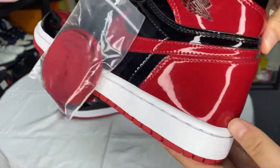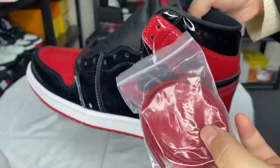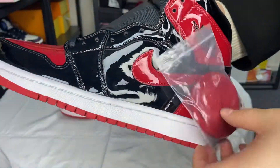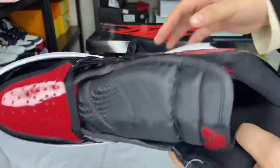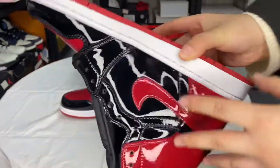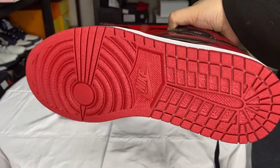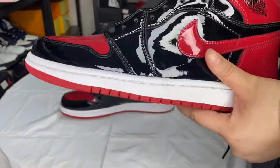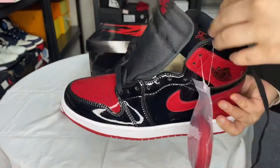The back — okay, the shoelace: there is a black one and there is a red one. Bottom. This shoe is very, very classical.